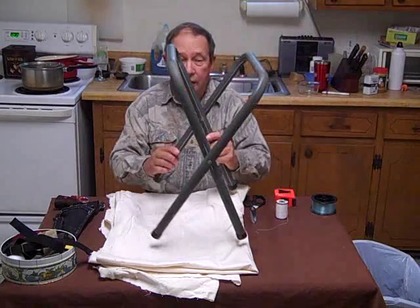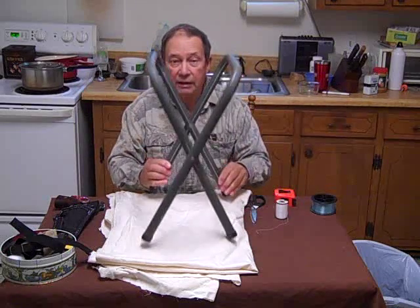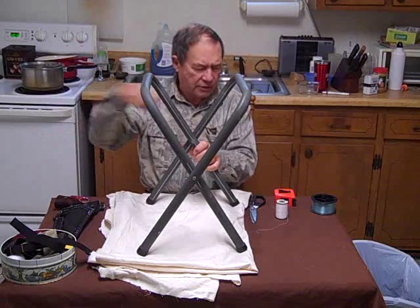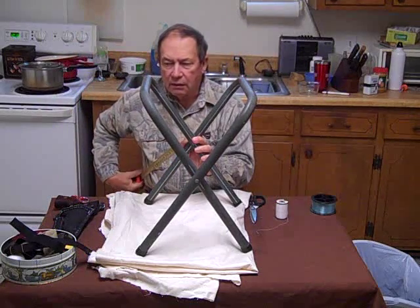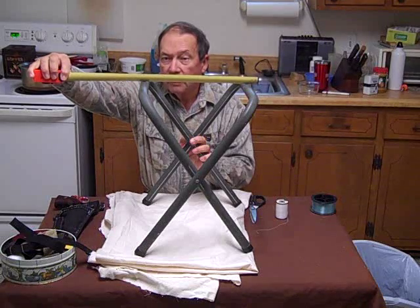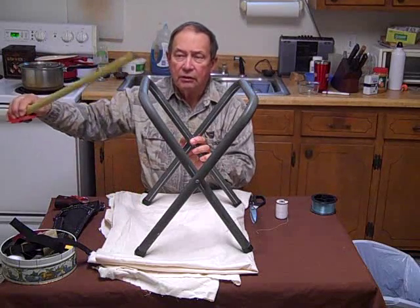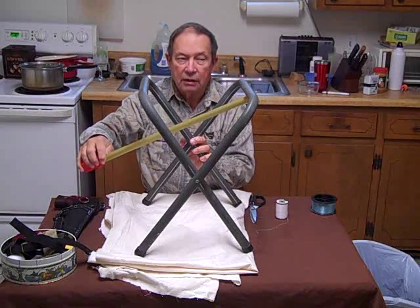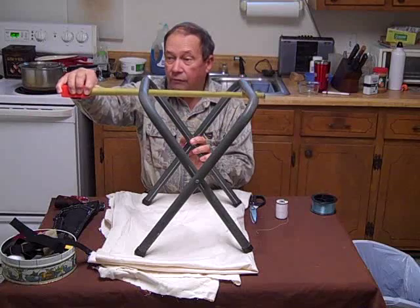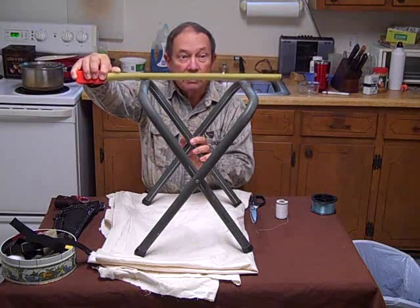Now, this seat adjusts out like this. Obviously, the wider the spread, the lower the seat. For me, I want it about like this, which gives me a distance where my knees will rest comfortably. That is about a span of 12 inches. You want an inch of wrap around here, so that's 13, 14. And you want at least a couple of inches of cloth on the other side - 15, 16, 17, 18. So I need 18 inches of cloth.